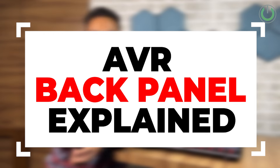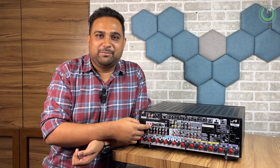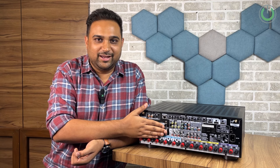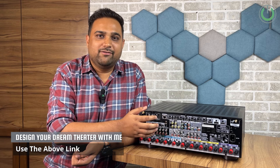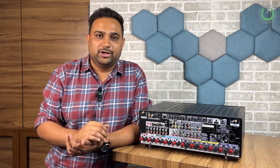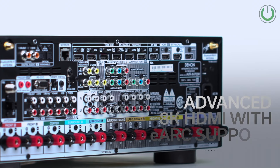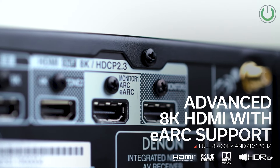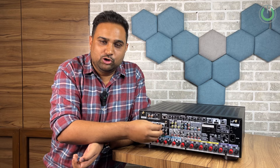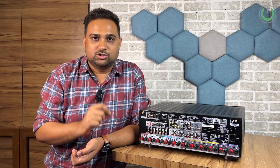Don't be scared looking at the back panel — these ports may already be scaring you, but you may not need all of them. Having knowledge of these is still important because in future, if you want to add a new product or do some iterations in your home theatre system, you need to know if your AV receiver supports that. In today's video we are using the Denon X4700H AV receiver. If you are using a lower or different brand model, the placements and number of ports might vary, but the colour configuration of the buttons will largely be the same.